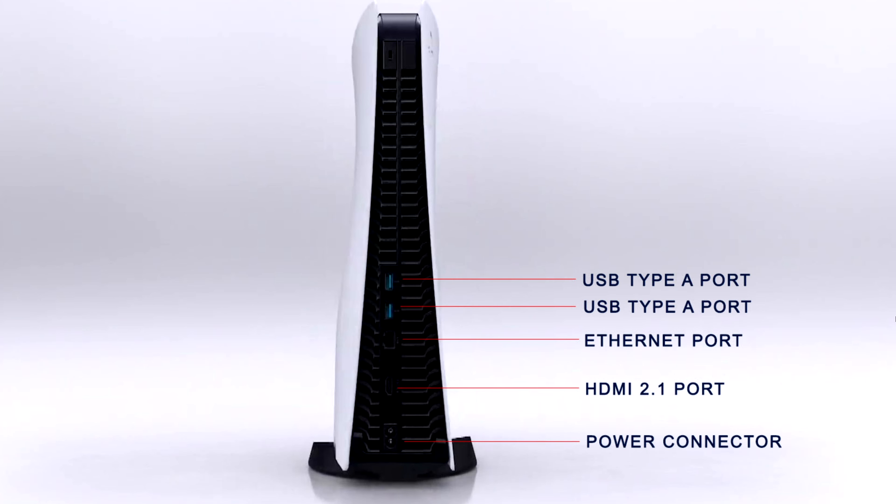Hello guys and welcome to the Bad Boys Club. If you're going to have a problem with the optical audio, it looks like the PS5 is going to have two USB Type-A ports, an ethernet port, HDMI 2.1, and a power connection in the back of the console. So no more optical.